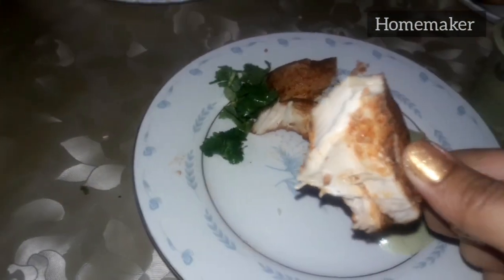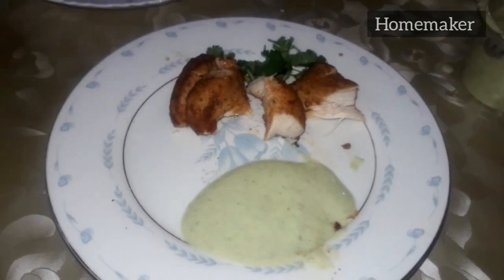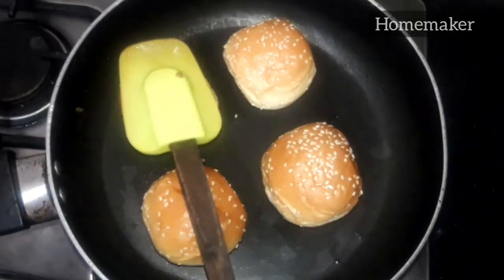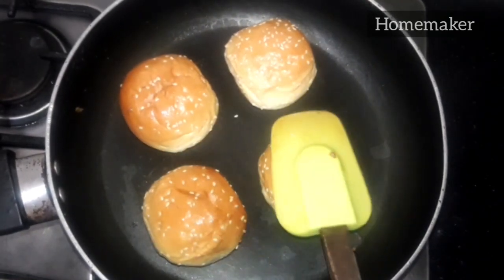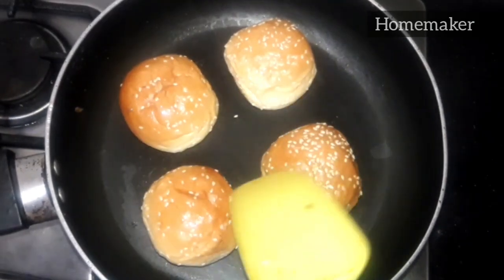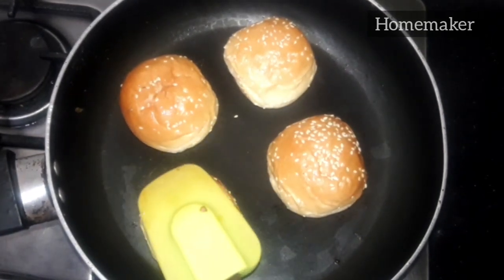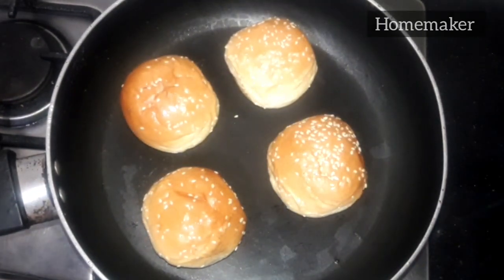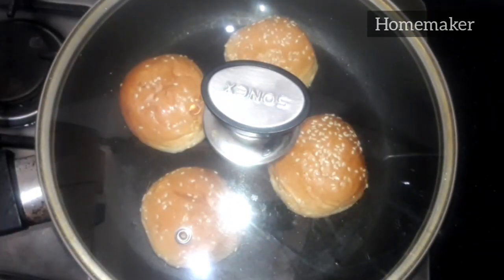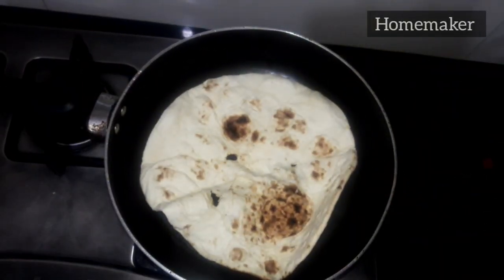Now for buns, burgers, or anything similar — I am going to heat them directly on the pan with nothing added. You can optionally add one teaspoon of water, spread it, and then heat them. You can directly put them on the pan or a griddle and heat them for 20 to 30 seconds and they are done. If you want to heat a burger, do the same process and cover it, then turn off the flame.